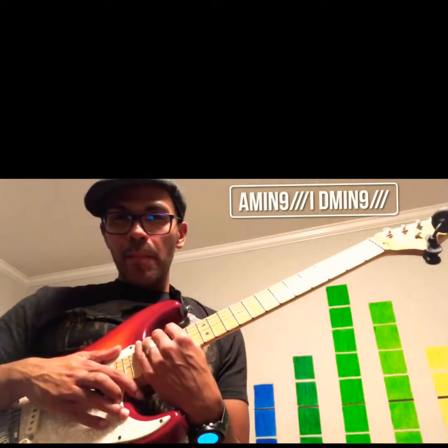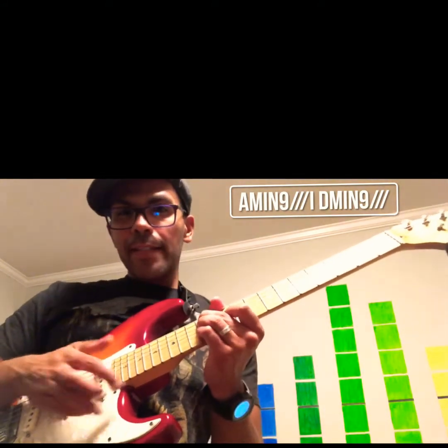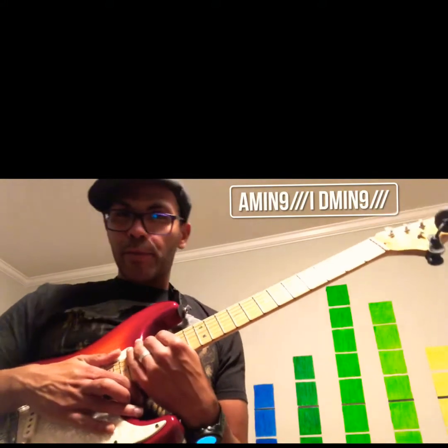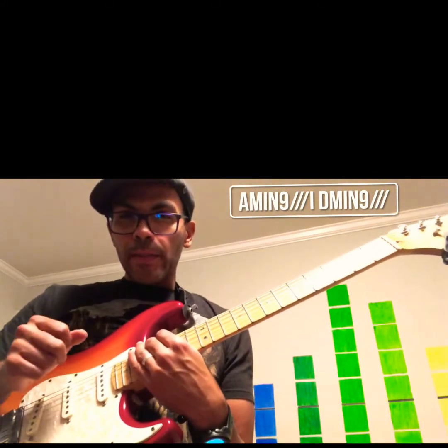What's up guys? Today I'm going to show you the main chords and main riff to Masego's Tadao, and some of the little riffs that Melanie Faye does in the Tiny Desk version of this, which is the version I'm primarily drawing from in this brief tutorial. So let's get to it.